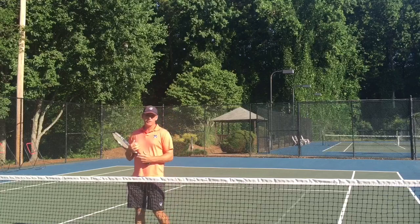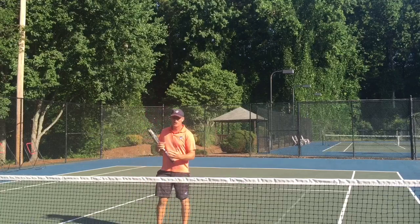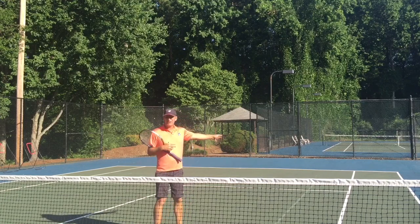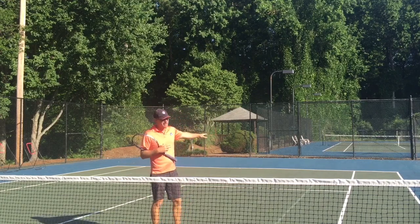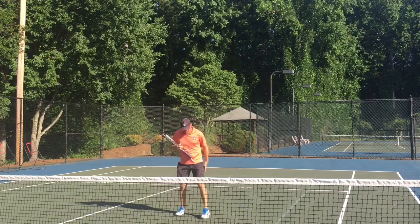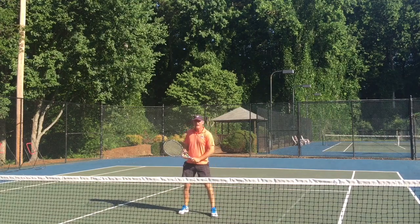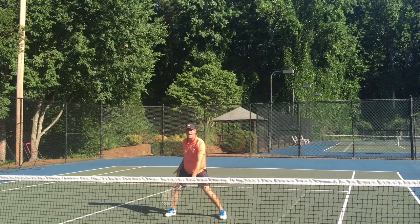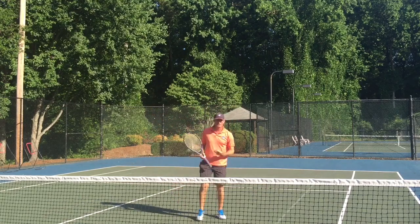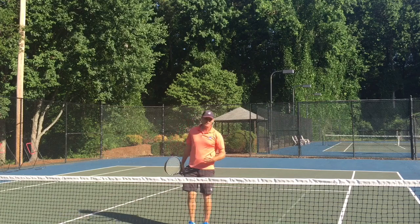Okay guys, today's tip: the one-two jump volley. Why did I come up with this? Because when most people are up here at the net, or especially around the service box, I see them do the same thing. They tend to jump up with both their feet pointing towards their opponent. So they see a high volley and they jump up and usually swing at it like this. Have you ever done that or seen somebody do it? It happens all the time on the recreational courts.